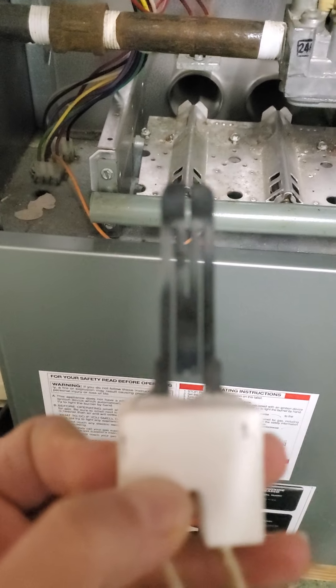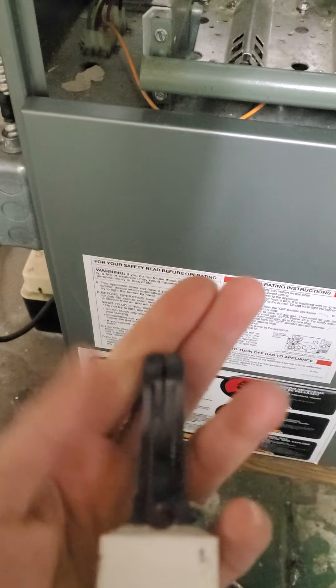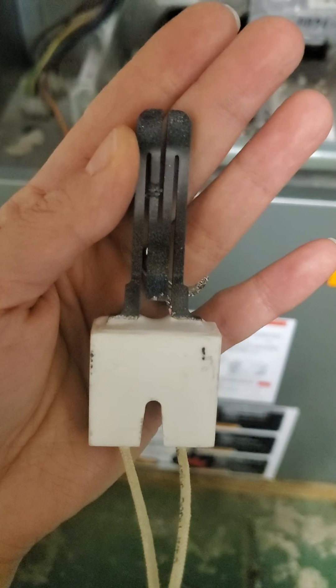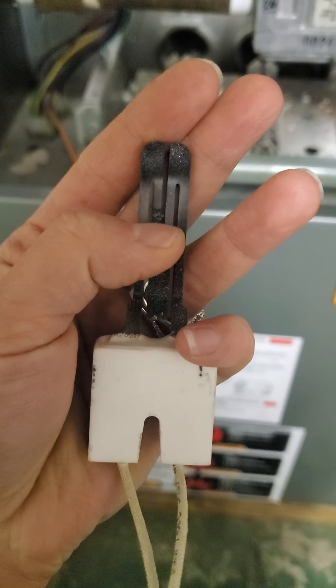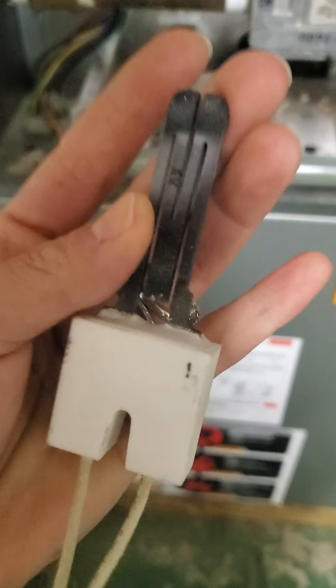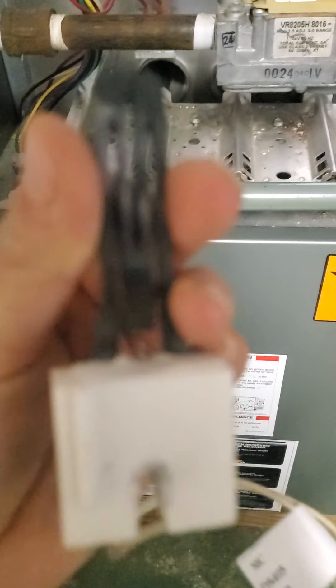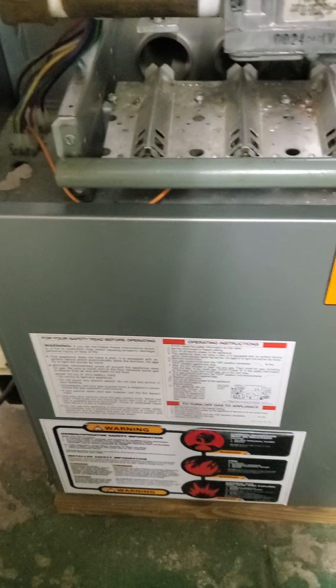Right here — sorry, when it focuses. You can see right here there's a little crack in it. So that's one way you can tell if a furnace igniter is going bad.